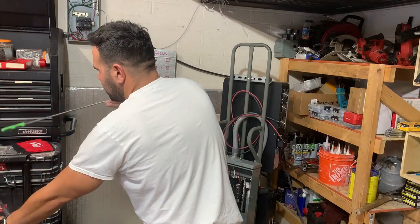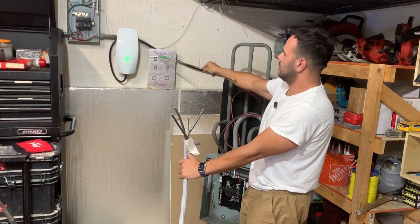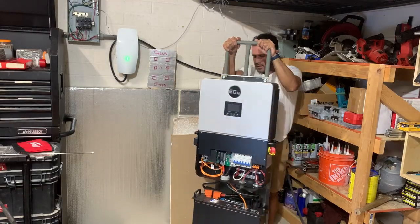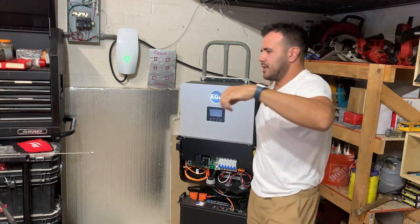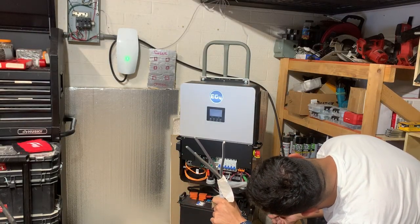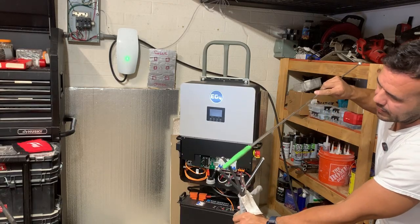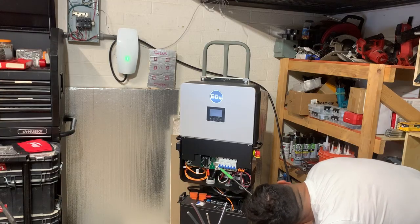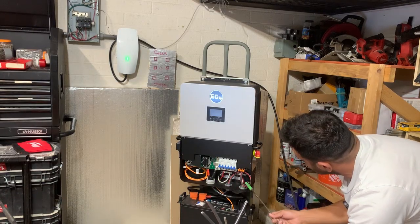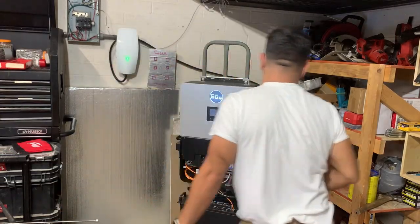Lastly, we hook up the inverter with the same four wires — neutral, ground, L1, L2. L1 and L2 land on the top lugs of the transfer switch, neutral and ground land inside. Those four wires run through conduit to the inverter: the ground lands on the ground bar of the 12,000 XP, neutral lands on the neutral bar, and L1 and L2 land on the load output breaker.